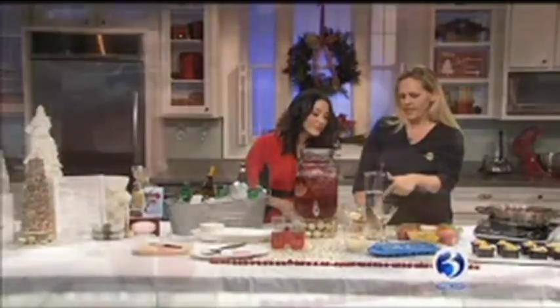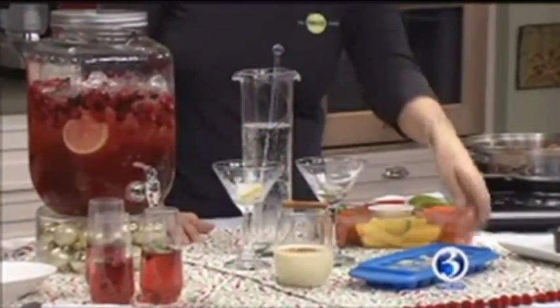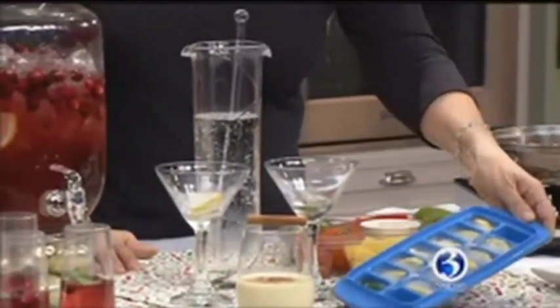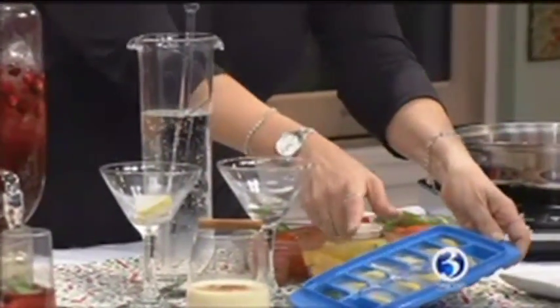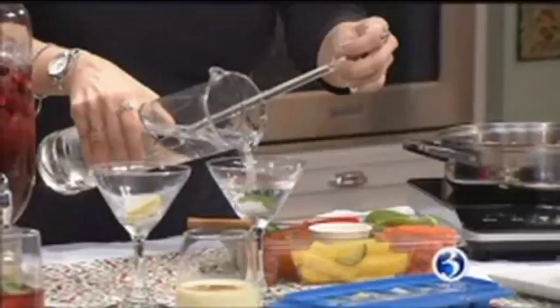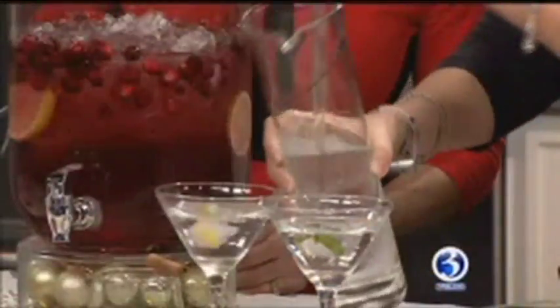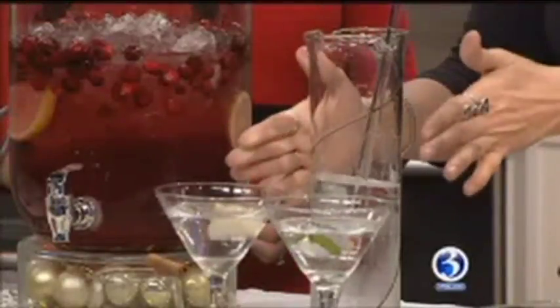And then this is a signature drink that's already started to melt — we have decorative ice cubes. You simply take an ice cube tray and we've got sliced lemons in here and we have mint. That way, as the ice cube is melting, you have a nice decorative touch. And it flavors it up. Generally it goes with the theme of your beverage as well.